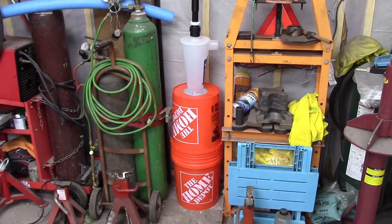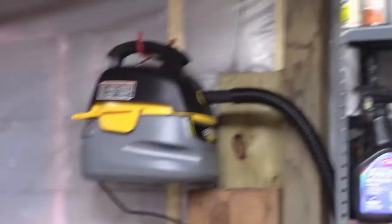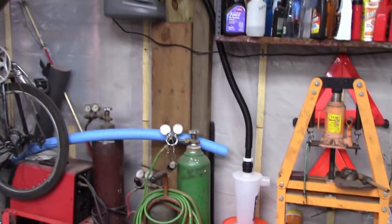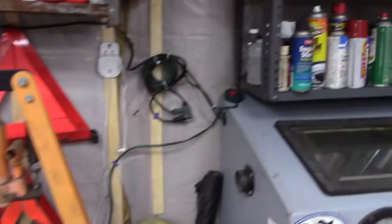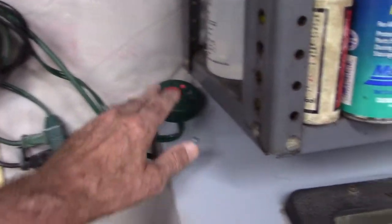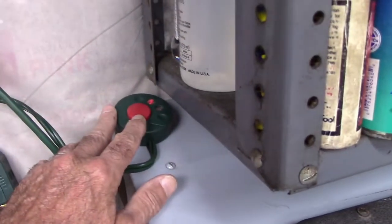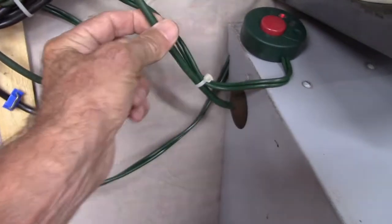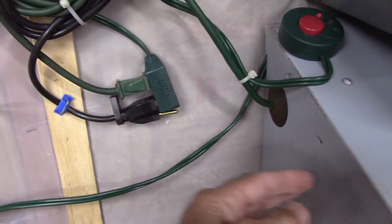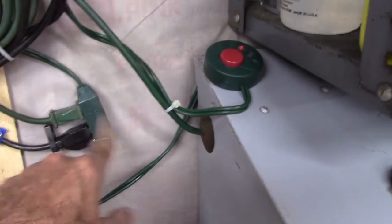We're almost done. The unit is in place and I've got the vacuum just hanging on the wall up there, out of the way and up off the ground, with the vacuum hose going straight down into the top of the Dust Deputy. I went out and bought an extension cord with an on/off button on it. I have it plugged into the nearby outlet — it goes through the on/off button, and both the green cord for the cabinet light and the black cord for the vacuum are hooked up to this one extension cord.